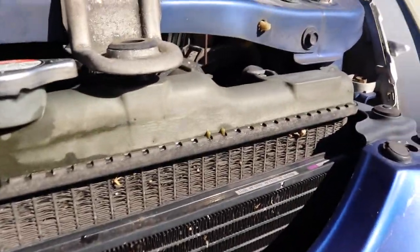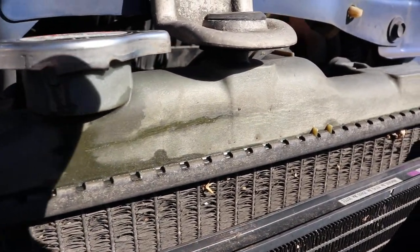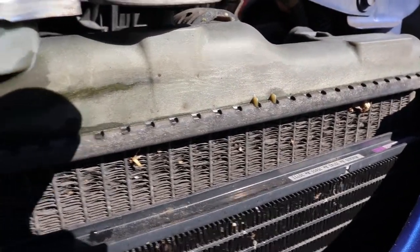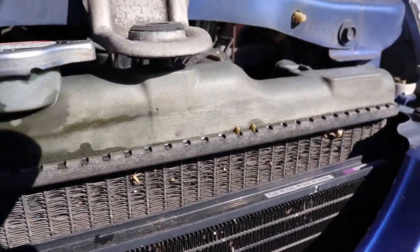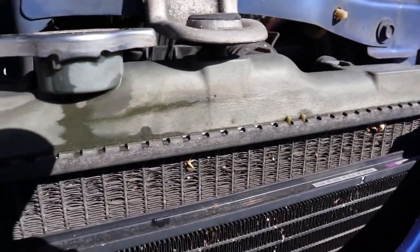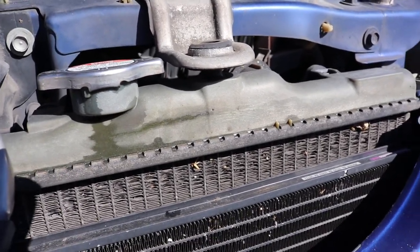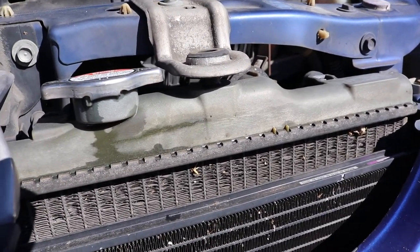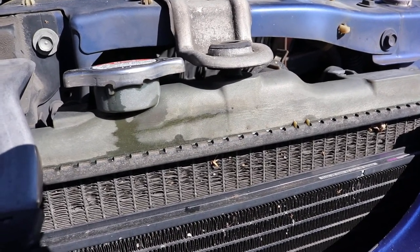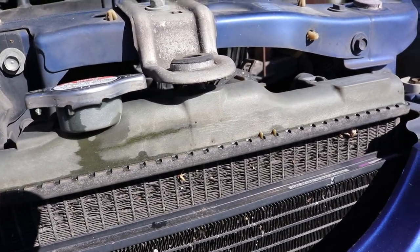Anyway, I was down here and I saw this beauty — a nice big crack in my radiator along the front. It's not terribly bad, but I am losing fluid and I'm about to go on a road trip so I definitely need to fix this. You can buy a whole new one — they're not terribly expensive, probably about a hundred bucks — and it's super easy to drop in, but I'm cheap.